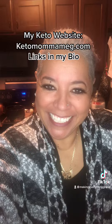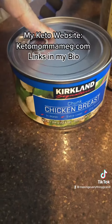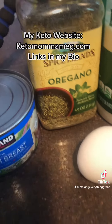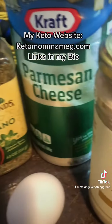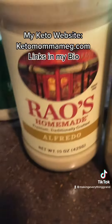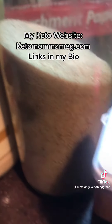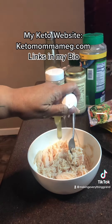Let's see how it comes out. To make the crust, I'll be using one 12 and a half ounce can of chicken, oregano because I ran out of basil, one egg, half a cup of Parmesan cheese, Alfredo sauce from Rouse which is my favorite brand, pink Himalayan salt, pepper, and a little bit of garlic powder.